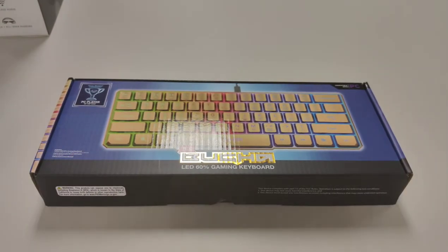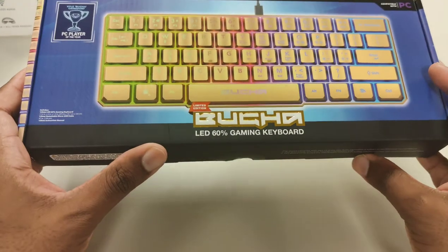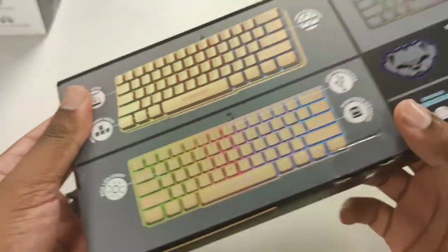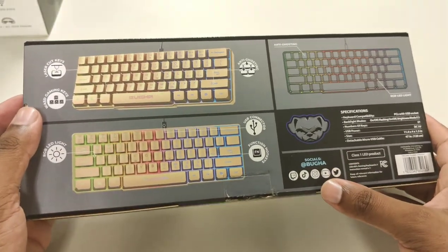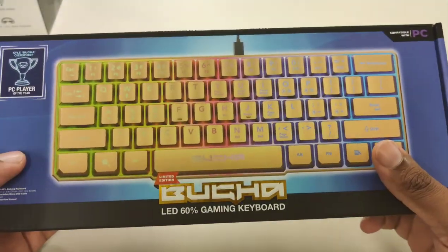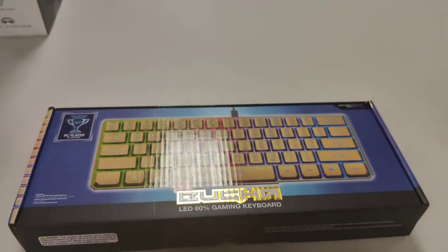Welcome back to the channel. I forgot the exact name of this product — someone told me in the comments before — but I'm going to call it the Buga LED 60 gaming keyboard. You can find this at Five Below. I forget the exact price but it was either $10 to $12. When I first saw it, the box was pretty small, so it's going to be a pretty miniature keyboard inside. Let's go ahead and unbox it, see how it looks, and hook it up in real time.